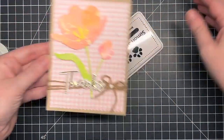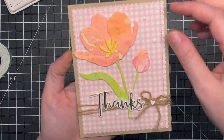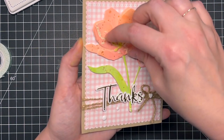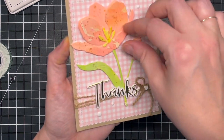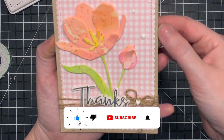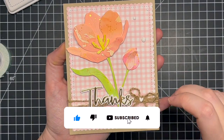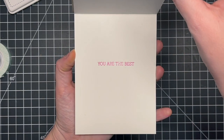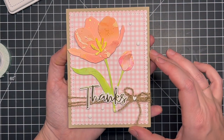That finishes up this card for today. I really hope you enjoyed it — I love this die, so fun and easy to work with, and the gold accents really rounded it out and made it a finished piece. If you enjoyed this video please hit that like button and consider subscribing so you don't miss out on any more videos. Hope you have a fantastic day — I'll see you guys again real soon. Bye!